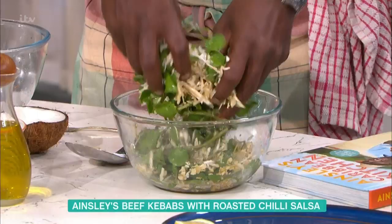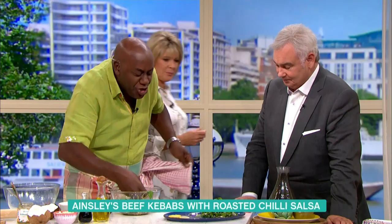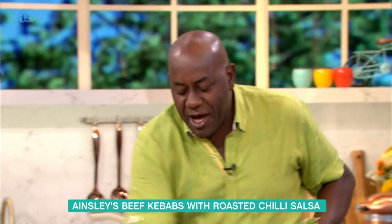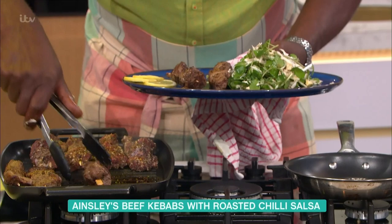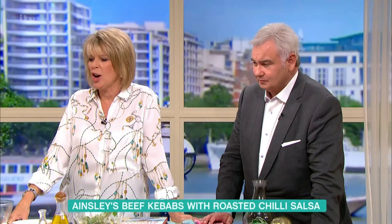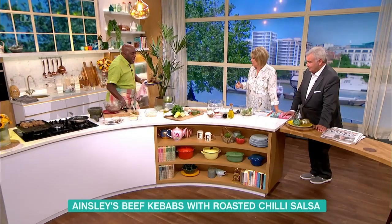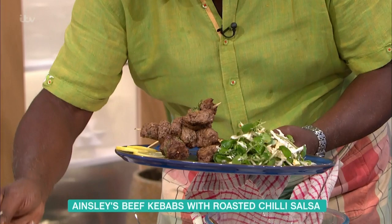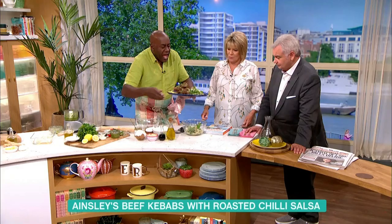Bit of that watercress on there like that, make sure you get some of those lovely nuts on there too. Then we go over to our beef kebabs and just line them on there like that. It does always feel so lovely when you're in our kitchen — spices and lime and all sorts of gorgeous things. And then we finish that off with that beautiful salsa. Remember that beautiful chilli salsa? Just drizzle it on. And there it is. It looks beautiful, Ainsley. Very, very simple — easy to come together, lots of lovely flavours.